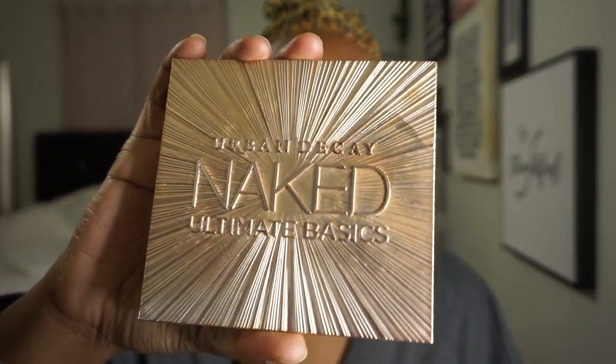I'm not doing any intense eye look. I'm just going to use this Urban Decay Naked palette — I'm going to take the extra butter shade and put literally just a little bit of color, a little bit of warmth in the eyeballs.